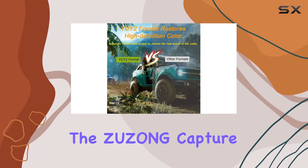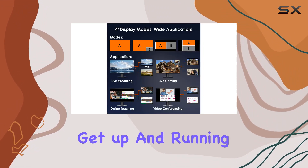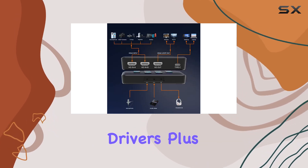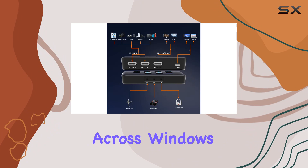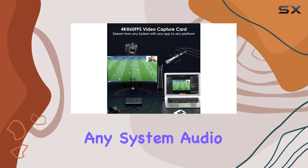Setup is a breeze with the Zuzong Capture Card. Thanks to its plug-and-play design, you can get up and running in no time, without the need for any additional drivers. Plus, with compatibility across Windows, Linux, and macOS, you can use this capture card with virtually any system.